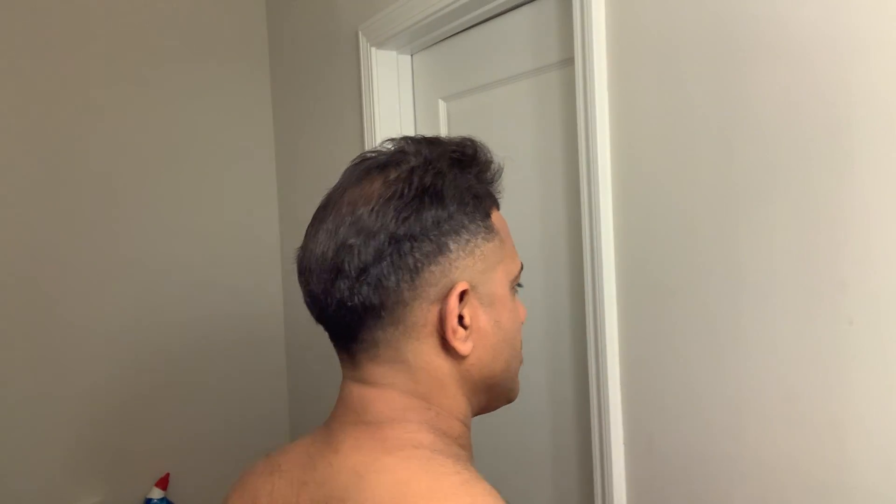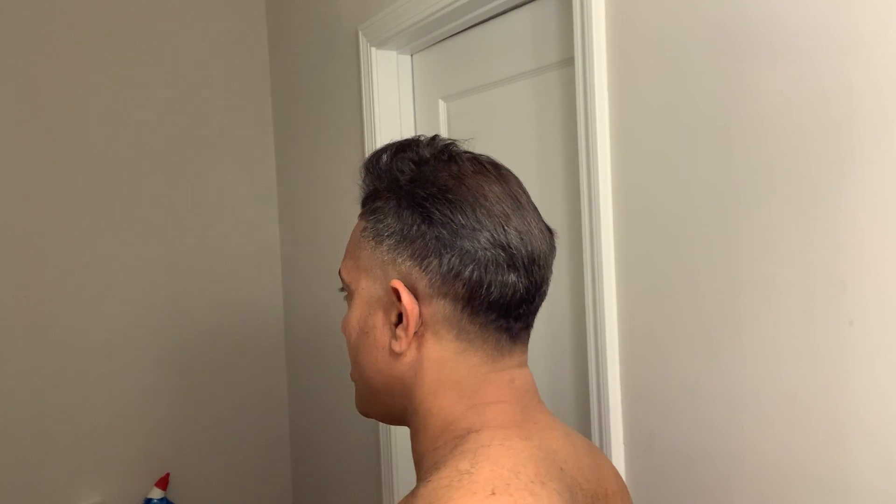It takes about 30 to 45 minutes to do this, and you can accomplish this between 30 to 45 minutes. This is probably about 30 to 40 dollars in the barbershop.